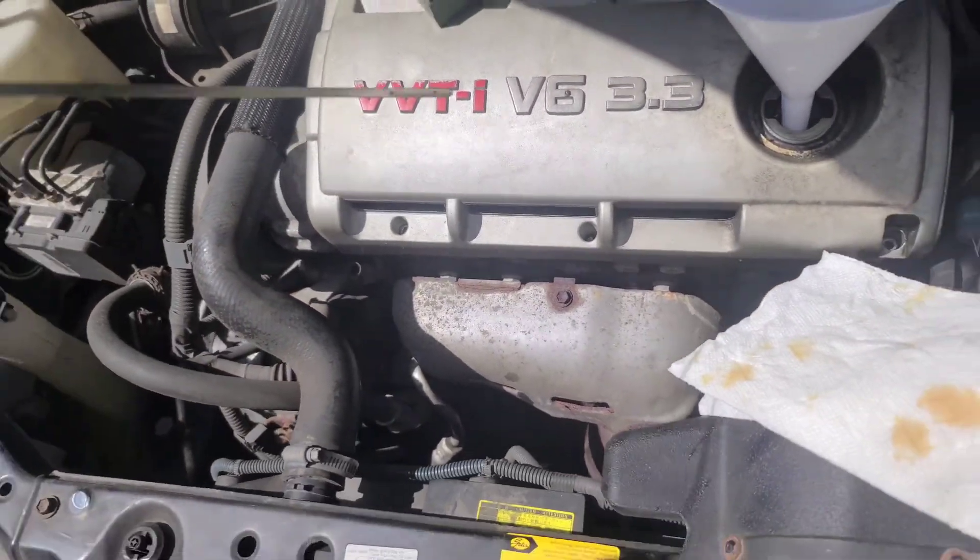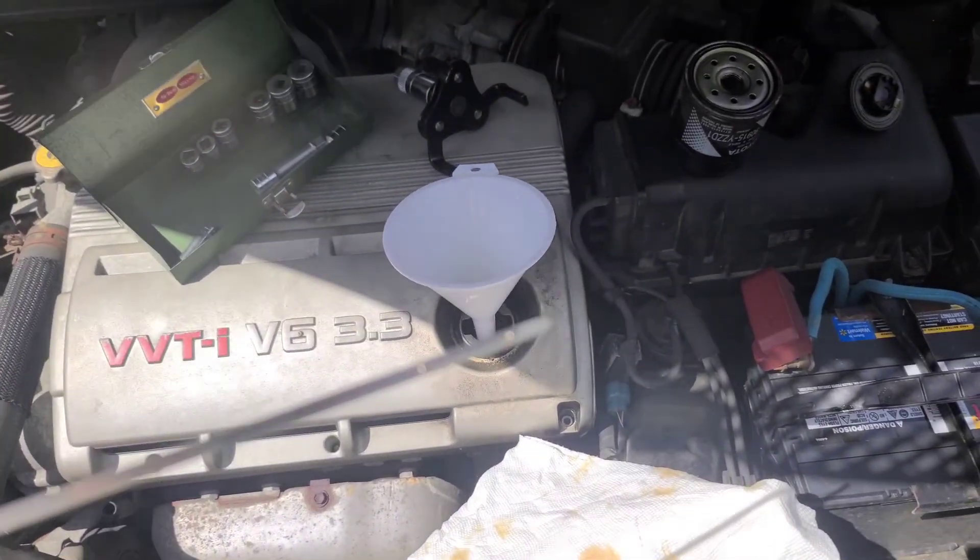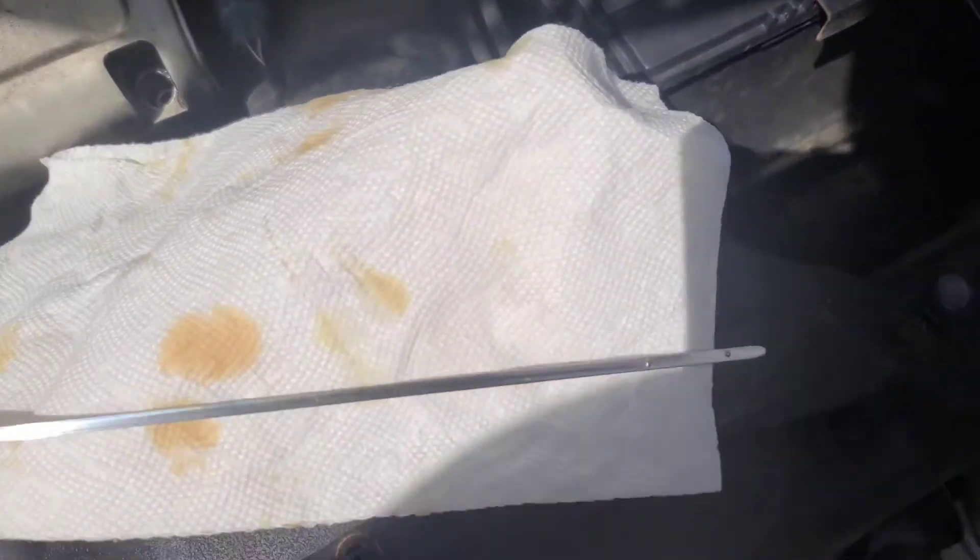So that was about five quarts — actually it was exactly five quarts. And it looks like it was right up to the second dot.